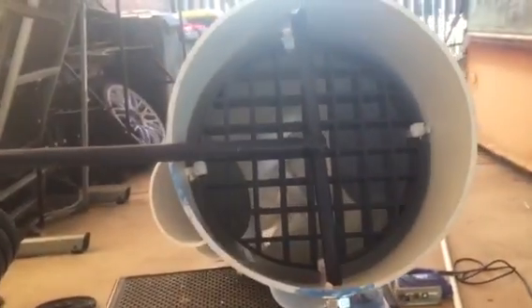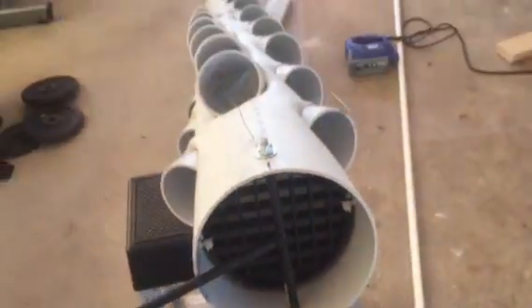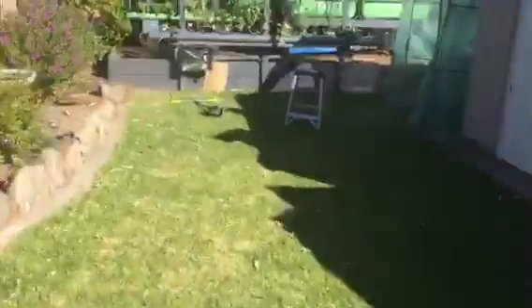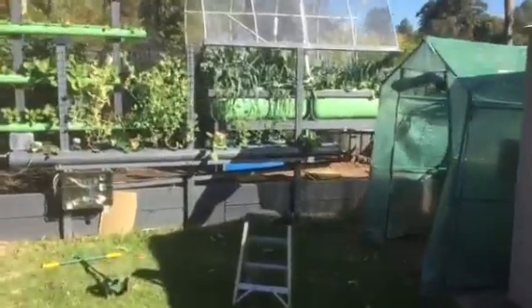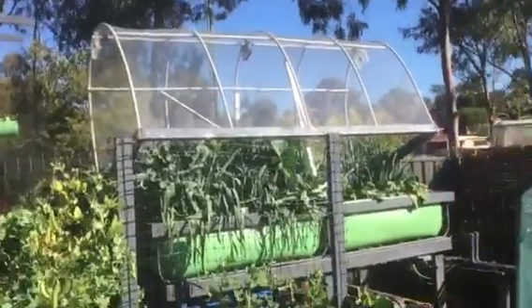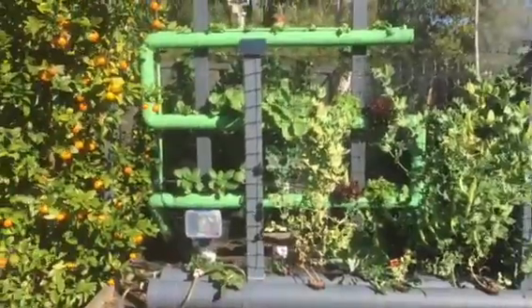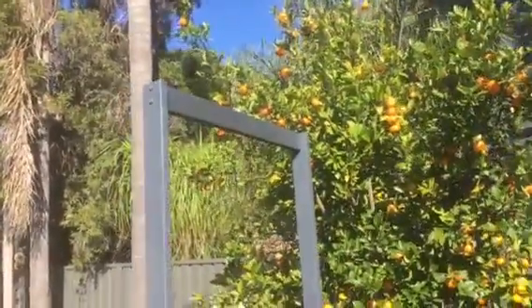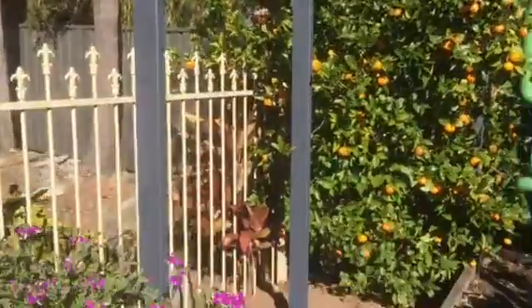That's the top piece. Now at the back here, these are the systems we're running — it's four different systems running. It's looking really well. If you look on this side, here's the structure I've put up.